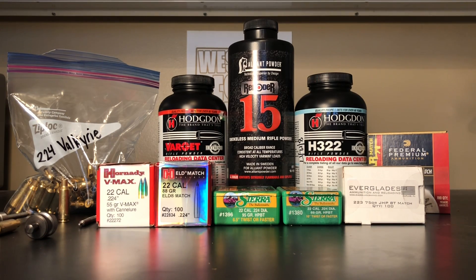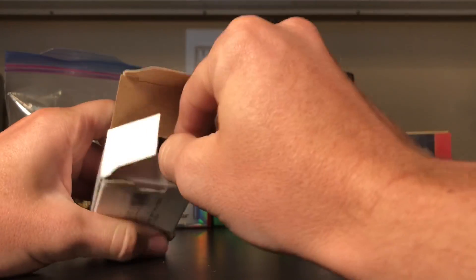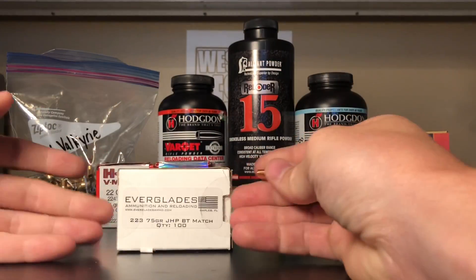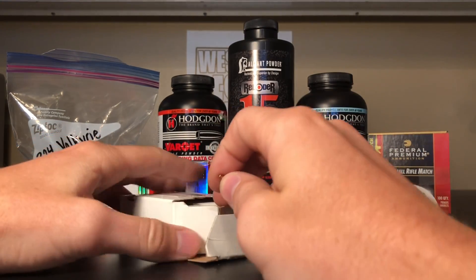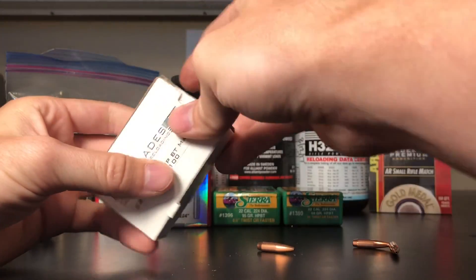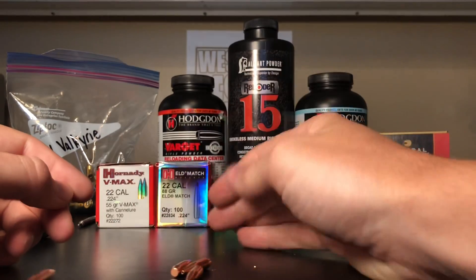Let's talk about some of the bullets and powders I'm going to be using for the .224 Valkyrie. For my .223 Remington, I've had a few .22 bullets laying around with no reason I can't try them in my Valkyrie. Over here on the right, we've got some Everglades bullets - Eagle Eye Shooting sent these over. These are really similar to a Hornady 75 grain boat tail hollow point. They weigh 75 grains, have a pretty good ballistic coefficient near .400, and are great for ARs because they fit magazine length and you can shoot them long range.